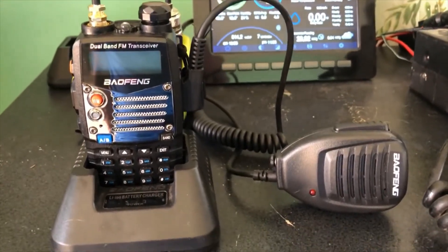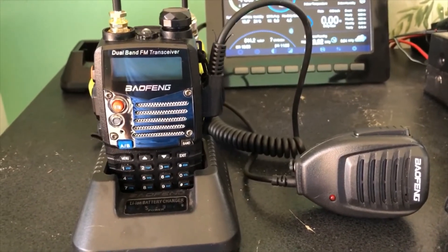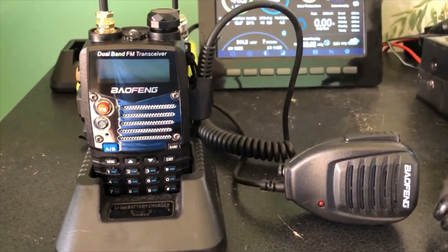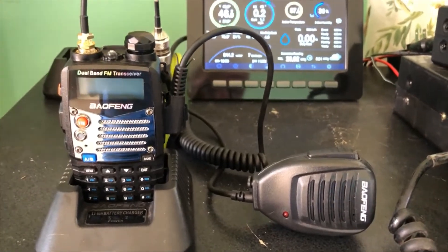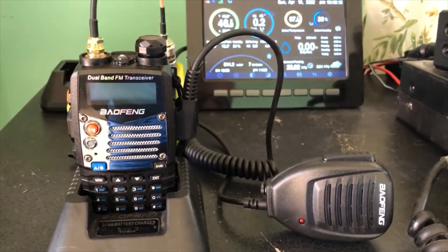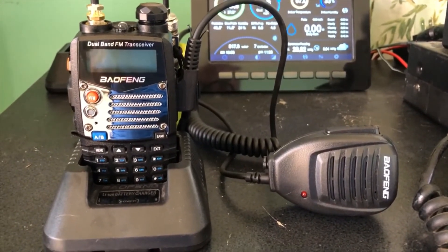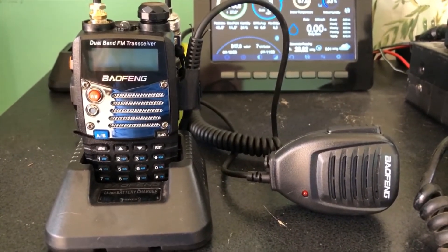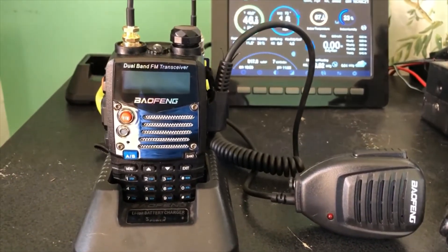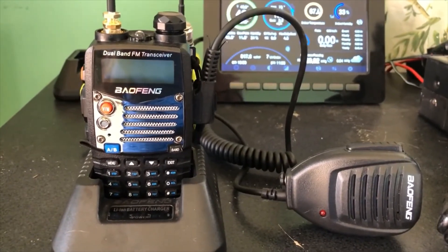I was able to go a lot farther than I was using the stock antenna. Actually on the 70 centimeter band, the farthest I was able to get out was 45 miles to a repeater. Most of the repeaters around in my area are on top of mountains, and I think this mountain is probably 9,000 to 10,000 feet. So we're getting a line of sight to it, but that was pretty impressive to get out 45 miles with a very strong signal.